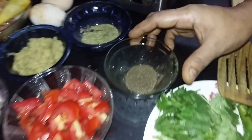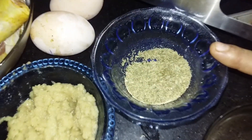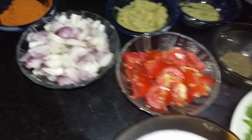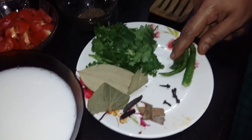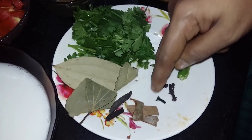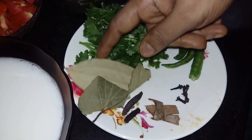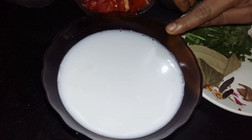After 3 minutes, add 1 tbsp of pepper powder and 2 tbsp of pepper powder. When it comes to the rice, add 2 tbsp of pepper powder.